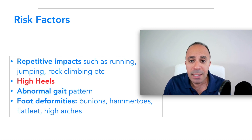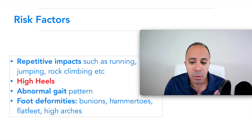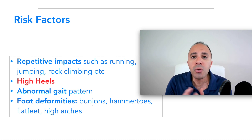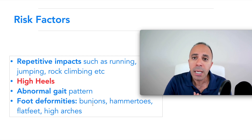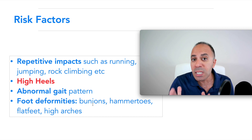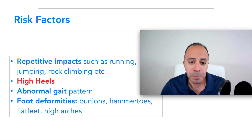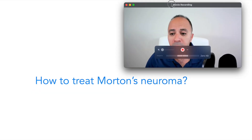Foot deformity is also very common — this includes bunions, hammer toes, flat foot, or high arches. These are abnormal structures, and there are things we can do, such as special shoe sizing, which I'll cover in other videos. Those are the main risk factors.